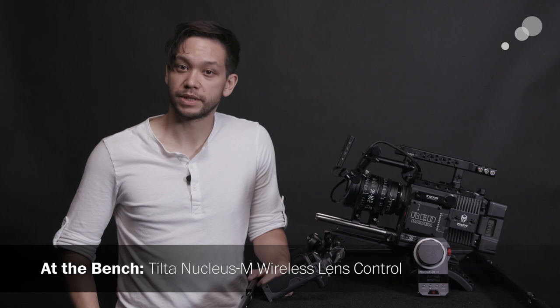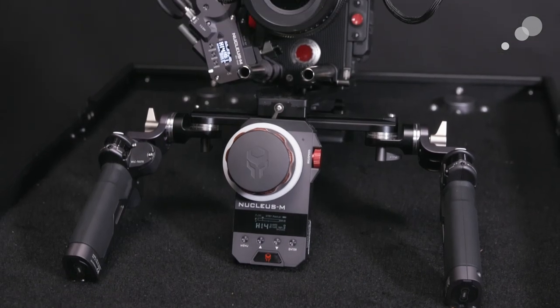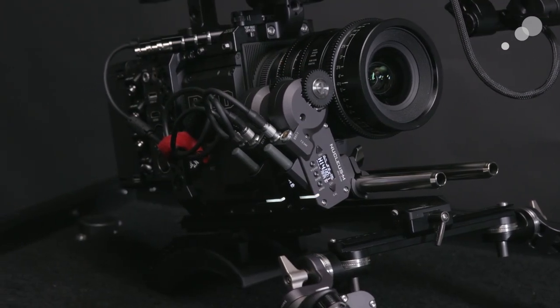Hi everyone, Nick here with AbleCine. Today we're going to have a look at the new Tilta Nucleus M wireless lens control system. My savvy viewers already know that Tilta has been working on this system for quite some time, but this is the first unit we've seen with finalized features and complete kit contents. So let's dive in and have a look.